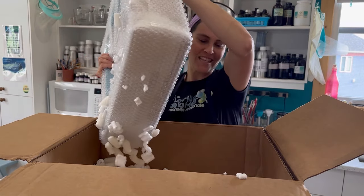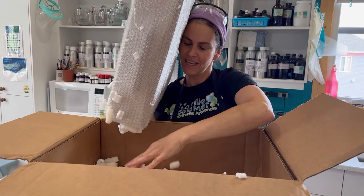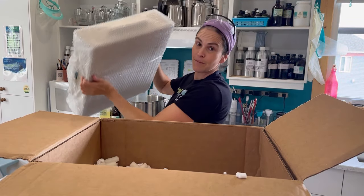Look at that. This is a Goliath soap mold. It's big. I'll be right back.